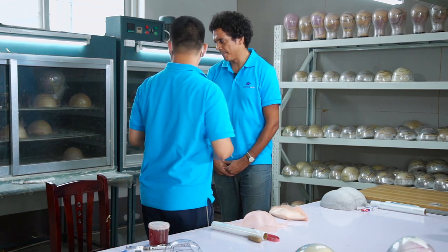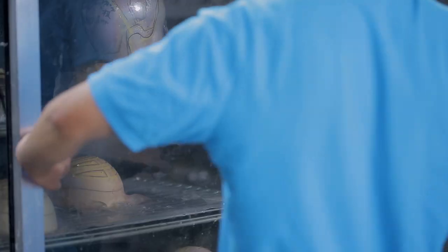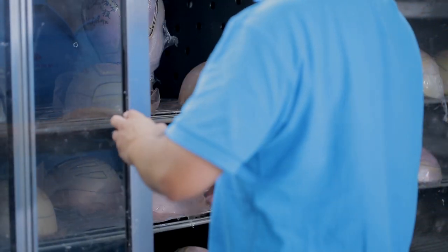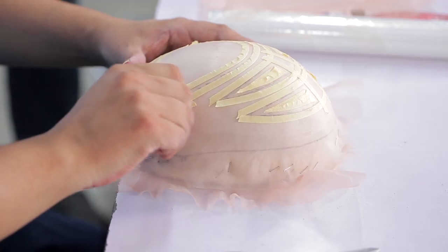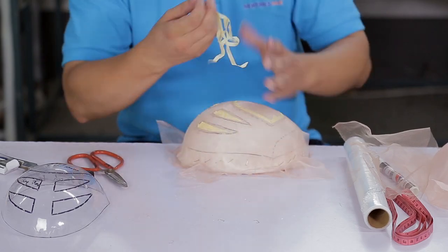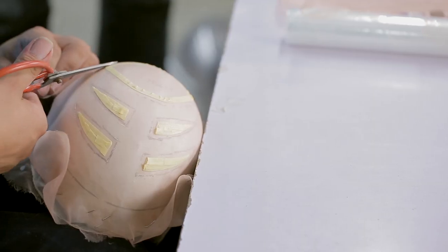Now that that's done, we can put it in the oven for it to dry. Now that the poly is dry, we can take off the tape and then also the excess fine mono.